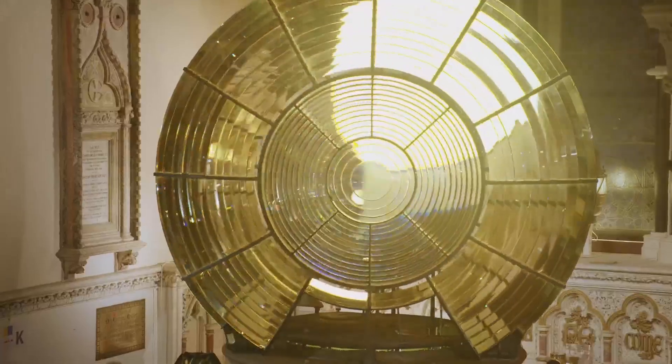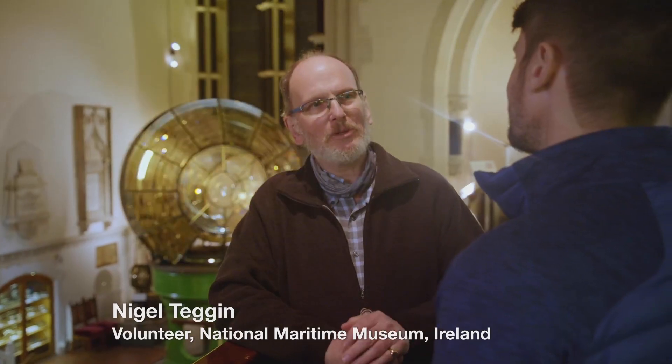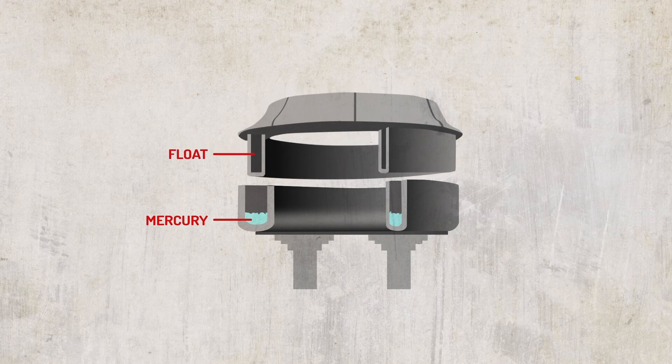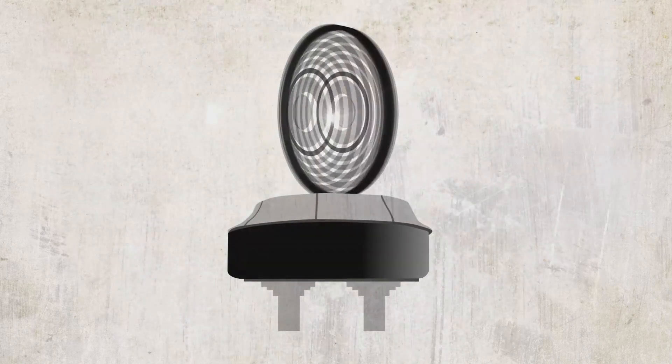Nigel Teggin is a volunteer curator here at the museum. Having invented the Fresnel lens, with that came another problem as to how are you going to manoeuvre this great big weight? So they came up with the idea of floating it on mercury, and in that optic there we have about 25 pints of mercury. The mercury bath had a two-fold advantage: it could carry more weight and turn it more efficiently. Faster rotation allowed flash patterns to speed up, and lighthouses could be recognised far more quickly.